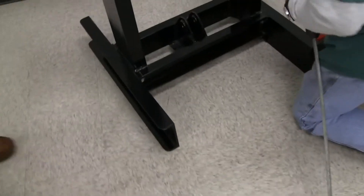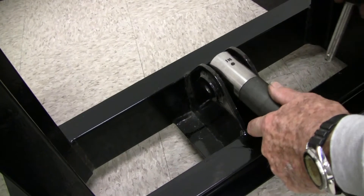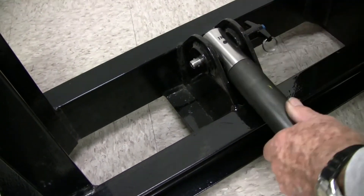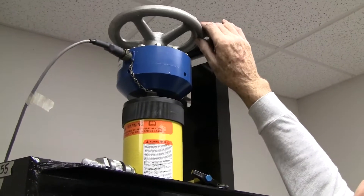First, choose the cable for the AM5K and lay it on the floor in front of the test stand. Connect one of the ends of the cable to the bottom of the test stand as shown.